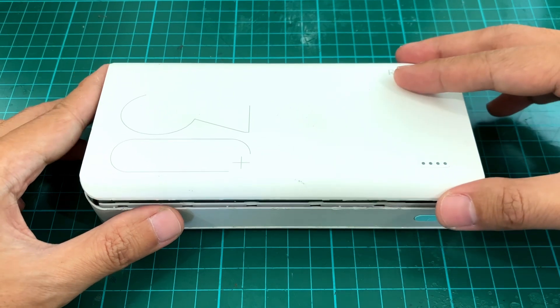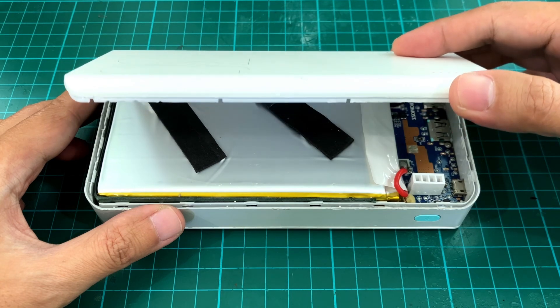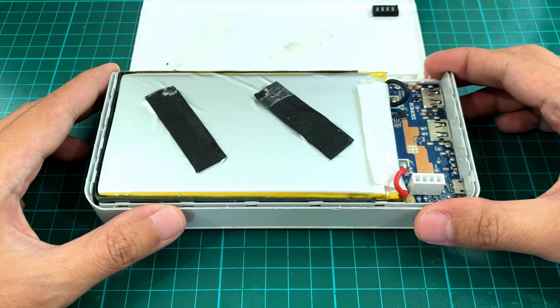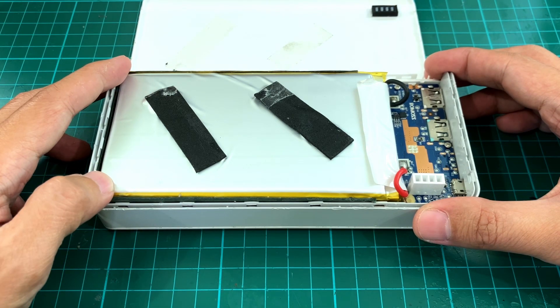I've already opened it up and I suppose that was the hard part. I used a screwdriver to pry it open, and as you can see it's actually a pretty good power bank. It's using lithium polymer batteries instead of the typical 18650 batteries.